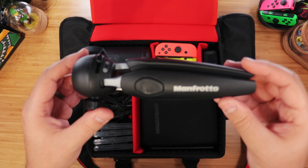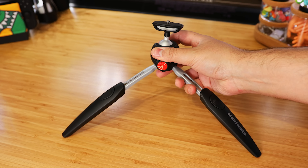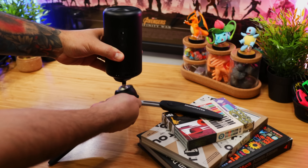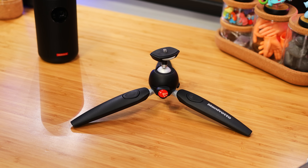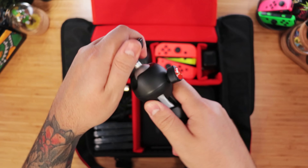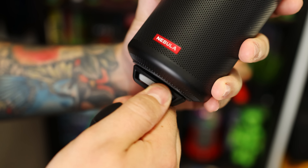Now to hold it up, we have Manfrotto's Pixie Evo, which is a mini tripod with a ton of useful features. We have adjustable multi-step legs, perfect for both flat or uneven surfaces. It has two angle positions — either regular or wide — which covers a large surface area to keep it from falling over. Then we have an adjustment knob to lock it in at any angle you want, and it's easy to attach with this large dial on the base.